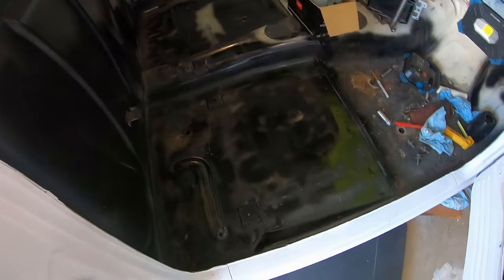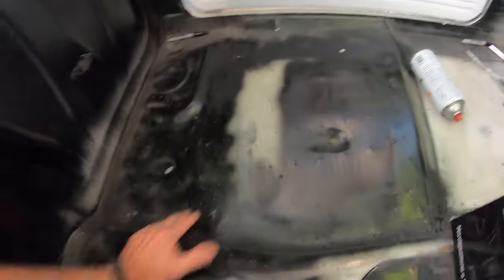I finally got all the seat bolts welded in — all eight of them. Still gotta paint this side with a little more paint. Just for the hell of it. I'm working on the dash.